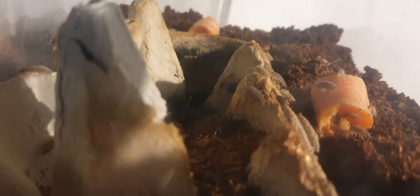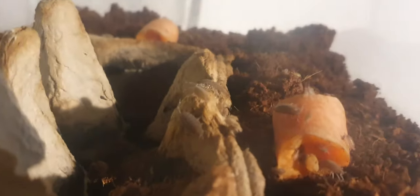Do you see that? It appears one of our industrious isopods is carrying something. Well, they seem to be adapting splendidly to their new surroundings.